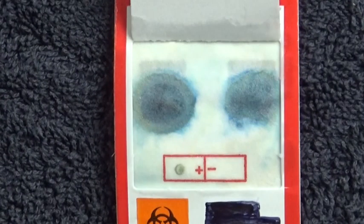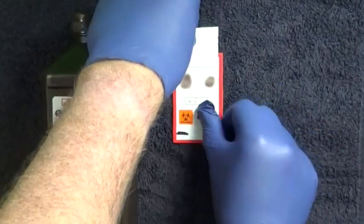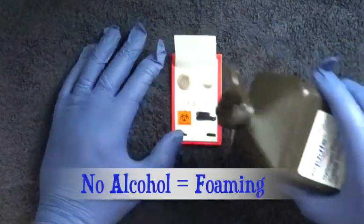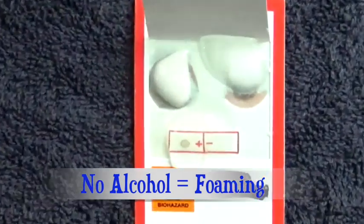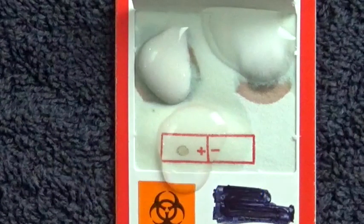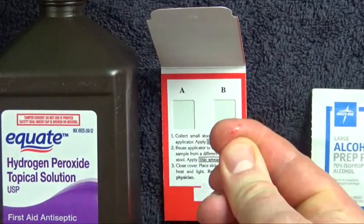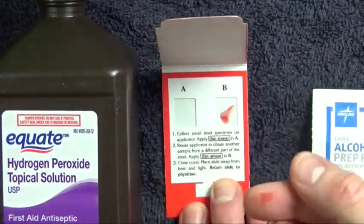There's that blue color. Now it still works without the alcohol prep, but not as well, since the peroxide foams up a lot more and you might have to squish down the bubbles a few times. The color change still happens, but you gotta remember to wait a full minute. So if you ever need to run a hemocult test but you can't find any developer, you can do the same thing yourself.